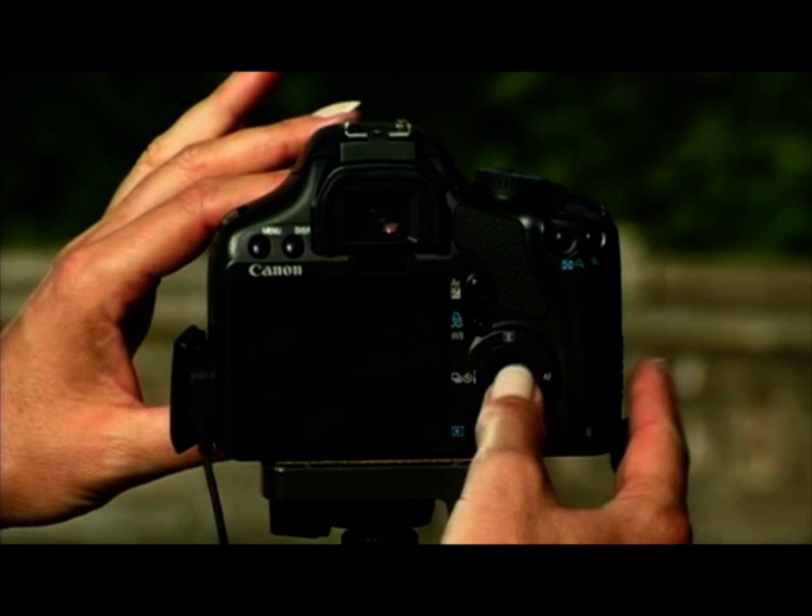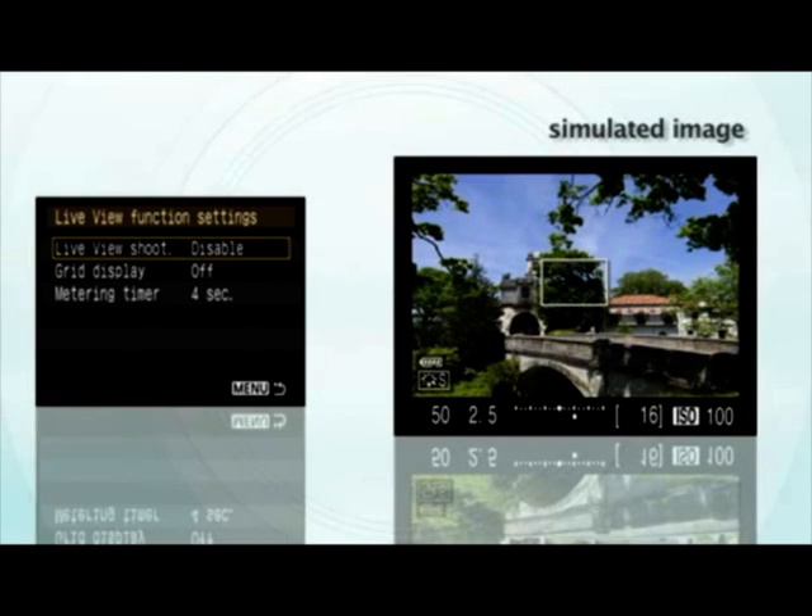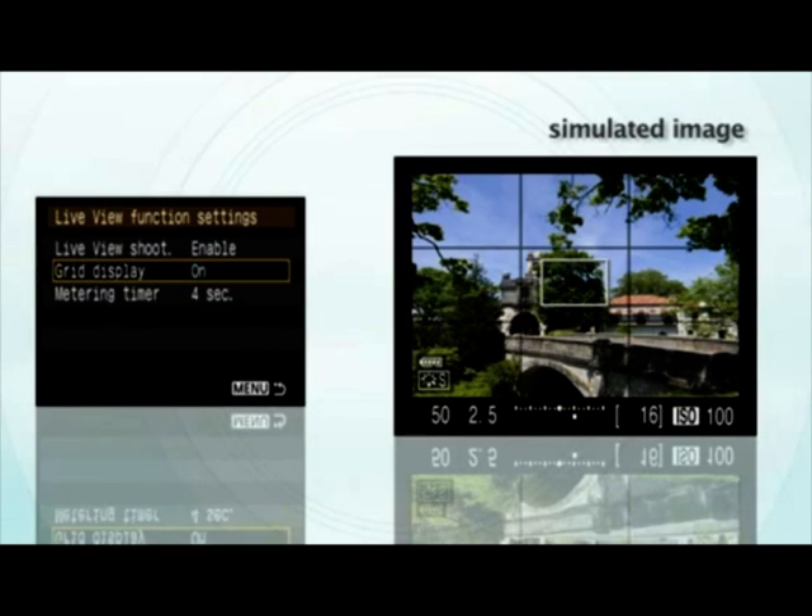There's a great new feature on this camera called Live View. What it does is allow you to see your images on the LCD screen in real time. Just set it up by hitting the Set button, and it comes on so you can see the image. It also has an optional grid that allows you to compose your images using the Rule of Thirds.